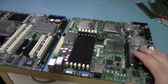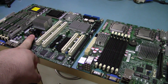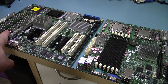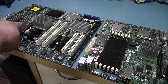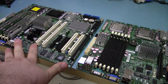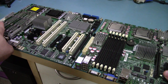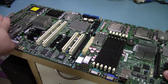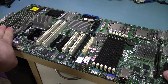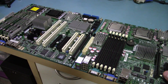The main difference between these two boards, other than the size, is that this board uses the 5000 series chipset and this one uses the 5100 series chipset. That means this board uses fully buffered DIMMs — memory sticks which have a controller on them. They create a lot of heat and there's some latency. They get up to 70 degrees Celsius even with a fan directly on them, which is just absolutely insane.